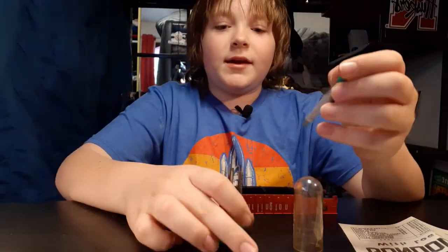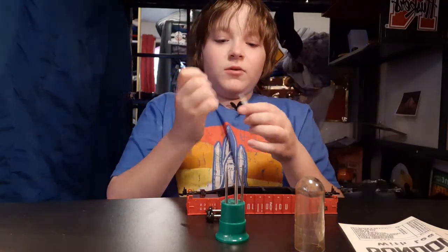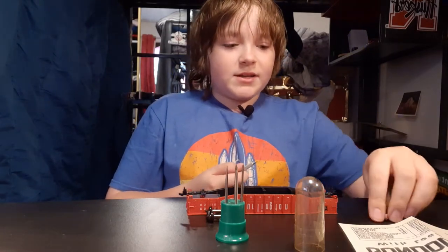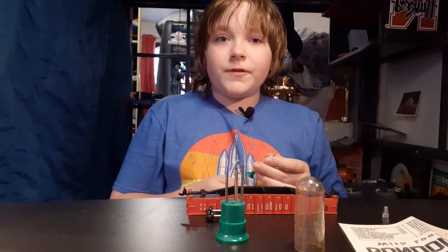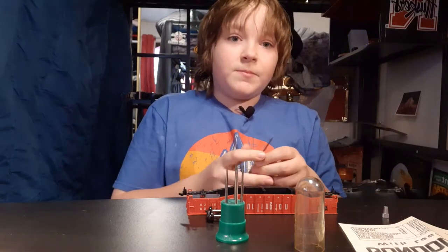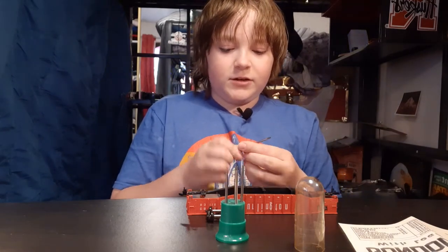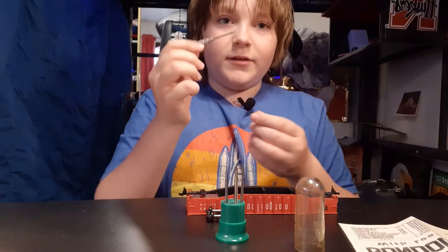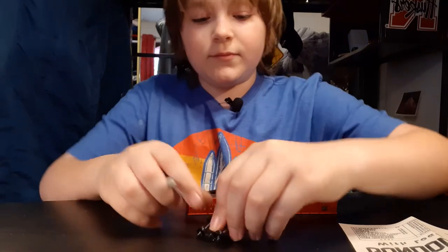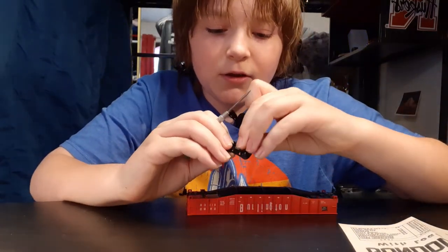If you like me building these, make sure to comment down below — I think I fixed the comment problem so you guys can comment. I'm still trying to fix notifications but I think you can comment. Now I've got the mini screwdriver, put the cover on this and set it aside, and now I gotta get the screw out of the truck.